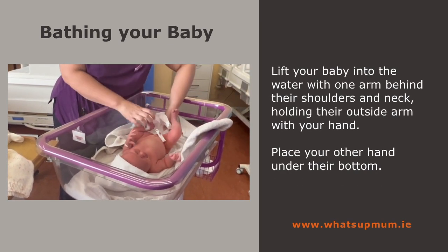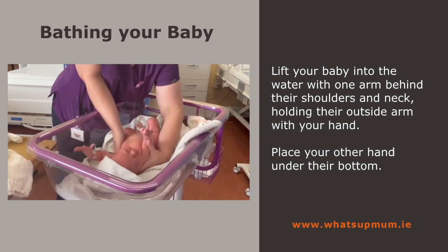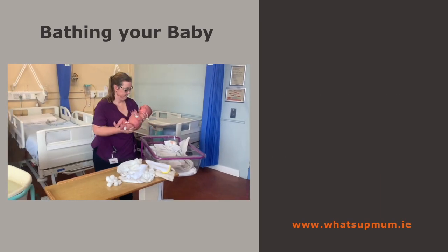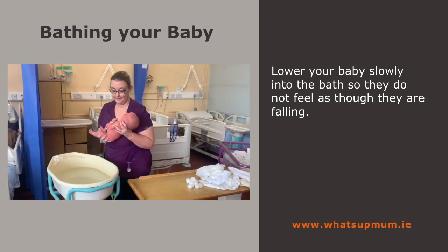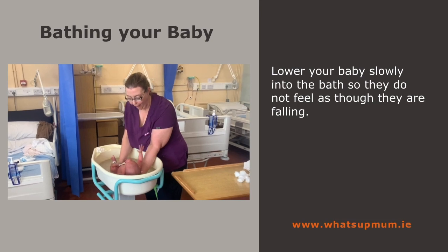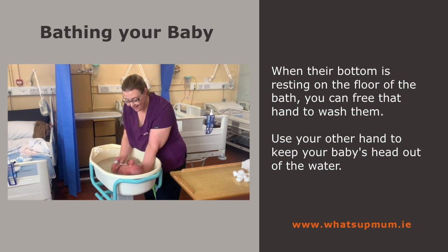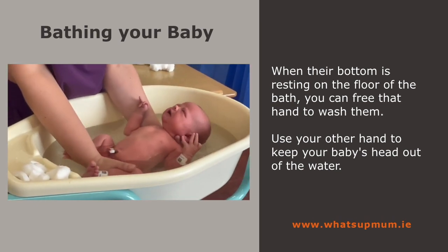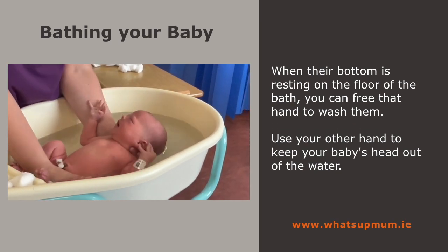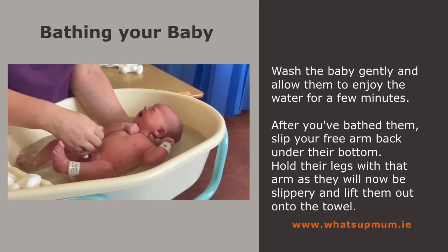Lift your baby into the water with one arm behind their shoulders and neck, holding their outside arm with your hand. Place your other hand under their bottom. Lower your baby slowly into the bath so they do not feel as though they are falling. When their bottom is resting on the floor, you can free that hand to wash them. Use your other hand to keep your baby's head out of the water. Wash the baby gently and allow them to enjoy the water for a few minutes.